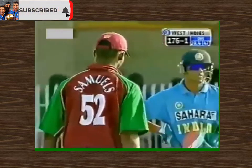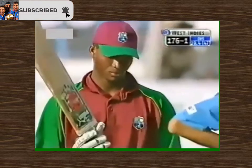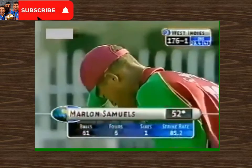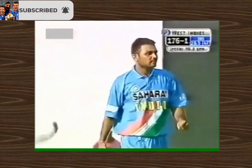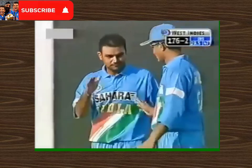That is Marlon Samuels' 50 — the second consecutive fifty in the series for him, and his seventh in his one-day career. Virender Sehwag has been very expensive.